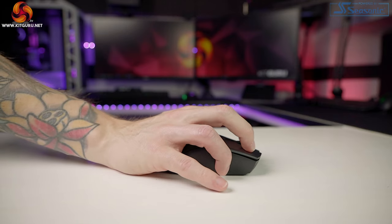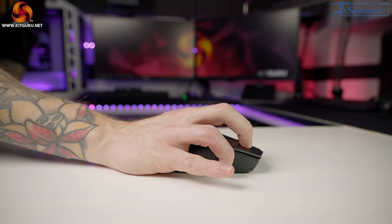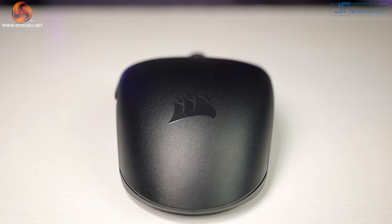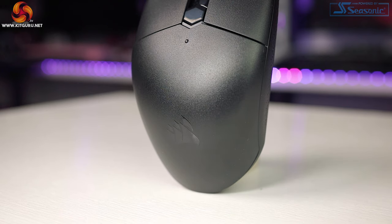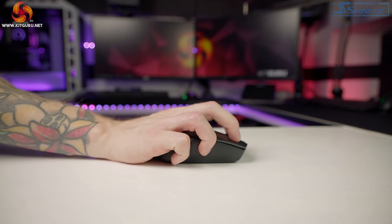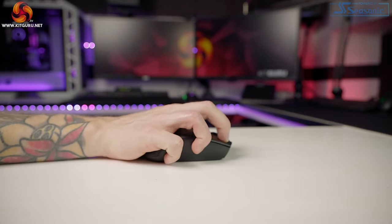Comfort-wise, I had a bit of a hit-and-miss experience with the Katar Pro. Overall, it is comfortable for all grip styles, providing you let your pinky just wander off and do its own thing. The way the back tapers into more of a point means there's no support for the pinky. With claw grip and even fingertip grip, trying to rest it causes your hand to cramp slightly as the shell is too far back — though this is more of a personal preference thing.